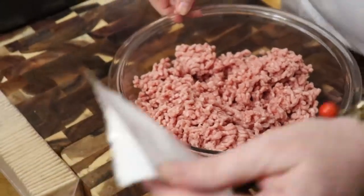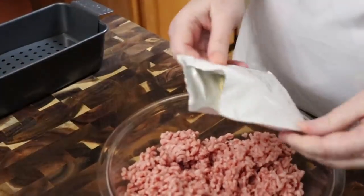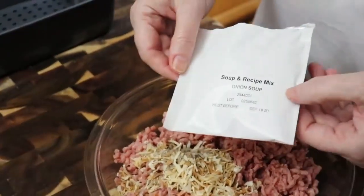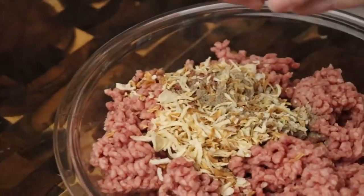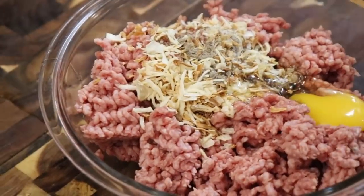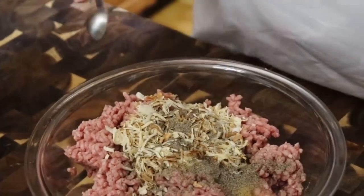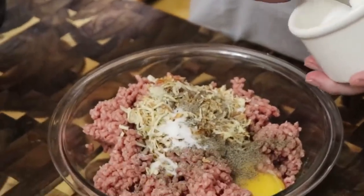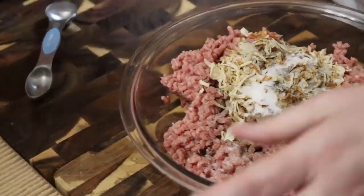We're going to start with the ground beef and put in a container of Lipton — well, this is an off-brand, but it's an onion soup mix. We're going to use an egg, and we're going to put in a half teaspoon of pepper and a whole heaping teaspoon of salt. Remember, the Lipton onion mix will have some salt in it as well.